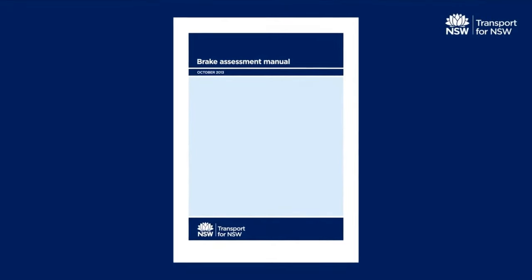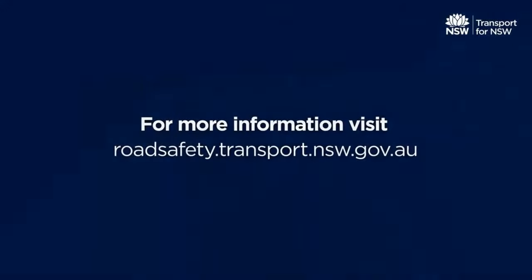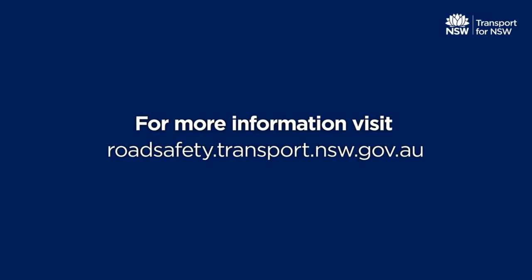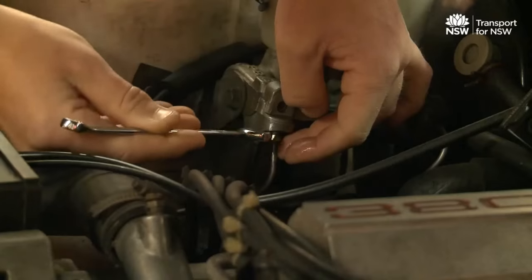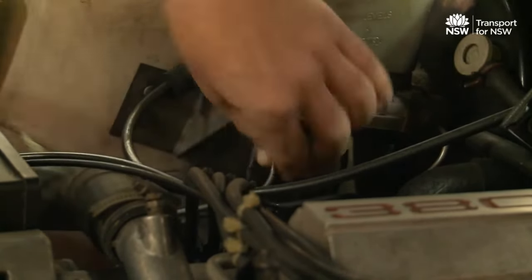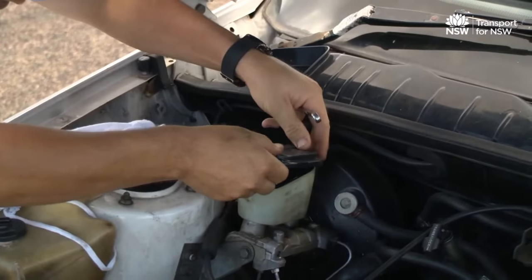This video supports the key steps of each assessment method in the brake assessment manual, downloadable at roadsafety.transport.nsw.gov.au. A vehicle's brakes are its single most important crash avoidance system, and modifying your vehicle could affect its braking system. When a vehicle is modified in a way that could affect its safety, it must be assessed by a certifier.